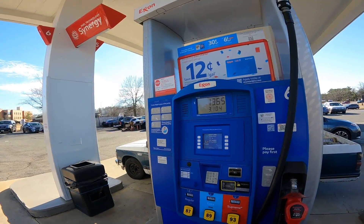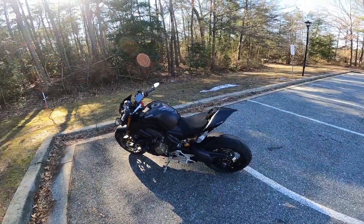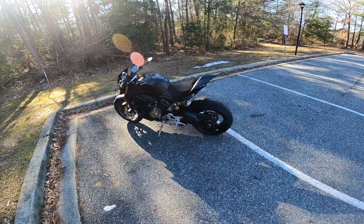It's $13 to fill this thing up — just so y'all know — and it's three gallons. Okay guys, just wrapping it up.